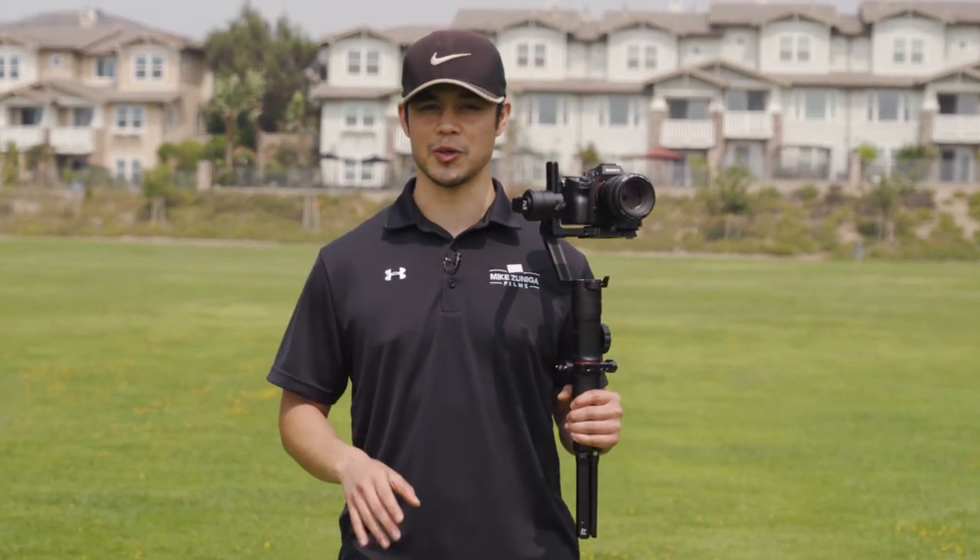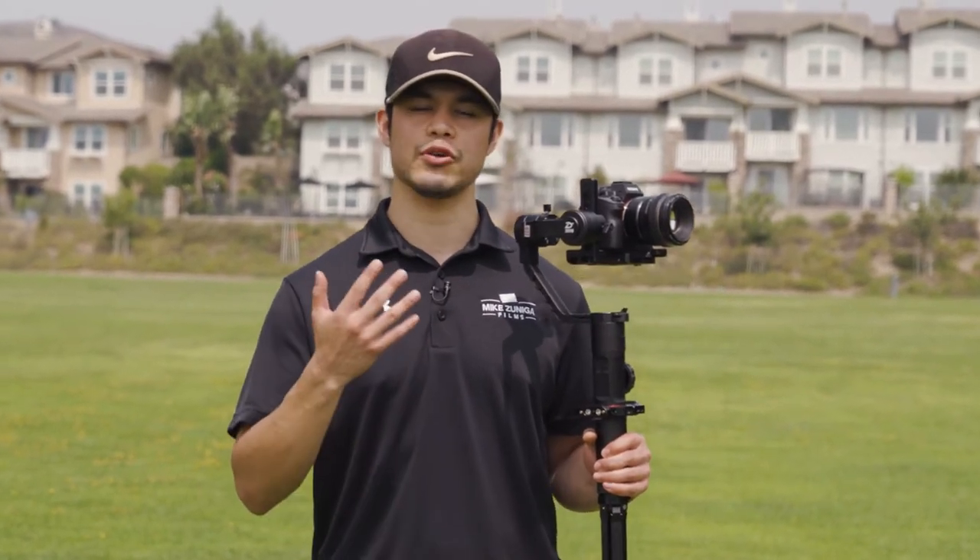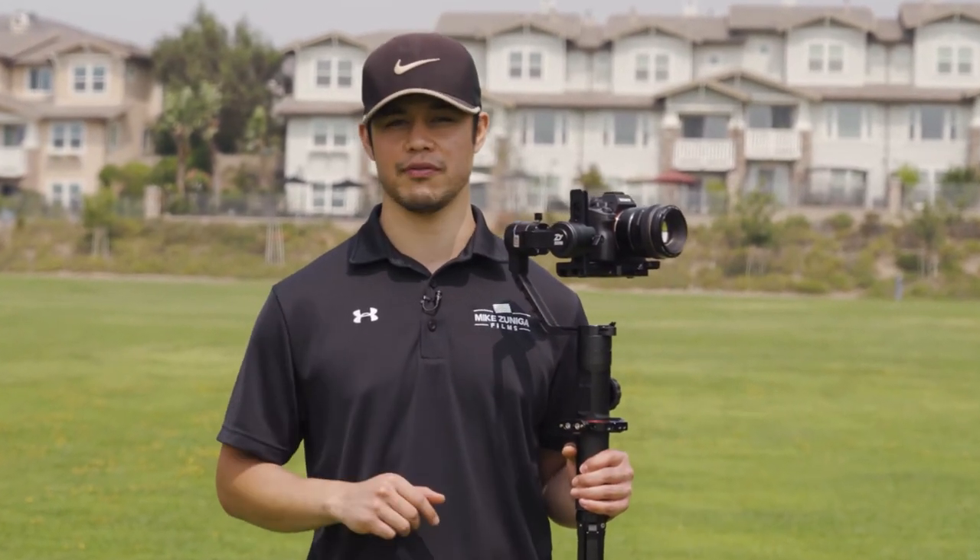What's up, everybody? Welcome to Mike's Uniga Films. In this video, I'm going to be showing you how to properly hold your Zhiyun Crane 2 gimbal, as well as how to walk to get smooth footage.